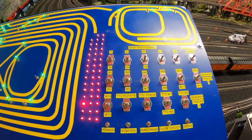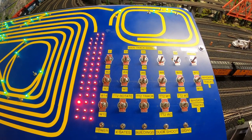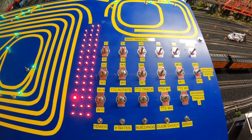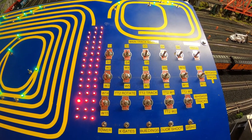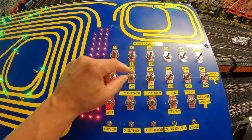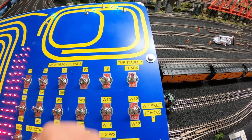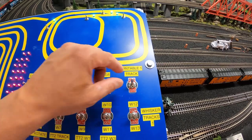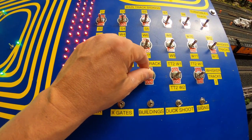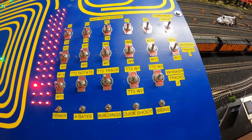For trains along the whisker tracks for both turntables, these switches control those whisker tracks. For a train around turntable number one on whisker track number five — W5, whisker five — we provide power to that whisker track and can operate that train to enter the turntable. To turn the power back off, we simply throw the switch. This switch here provides power to the first turntable — power on and power off. This series of switches is for the second turntable: power onto the track, for operation of the turntable, and for the whisker tracks surrounding turntable number two.